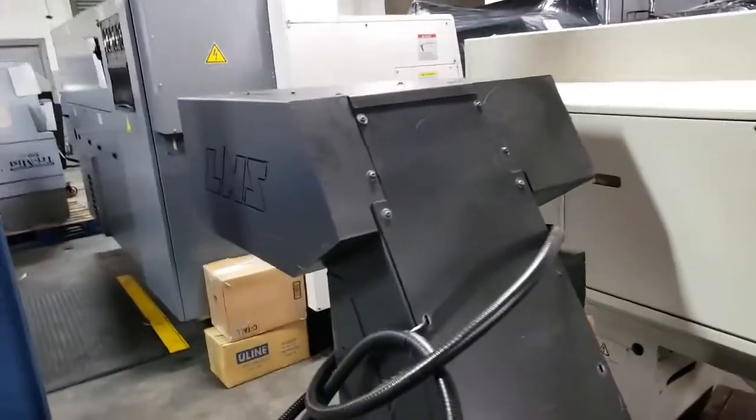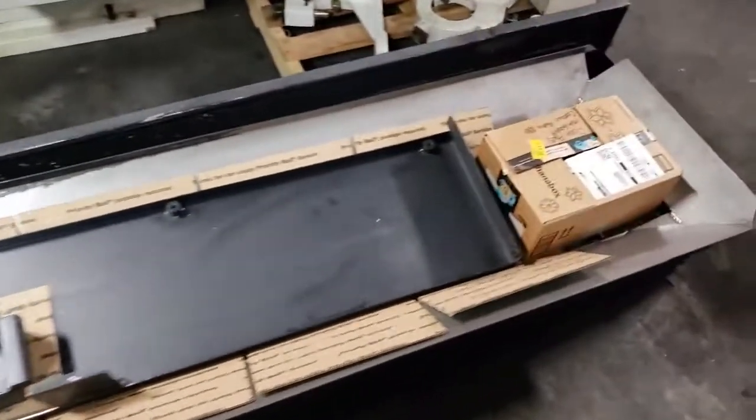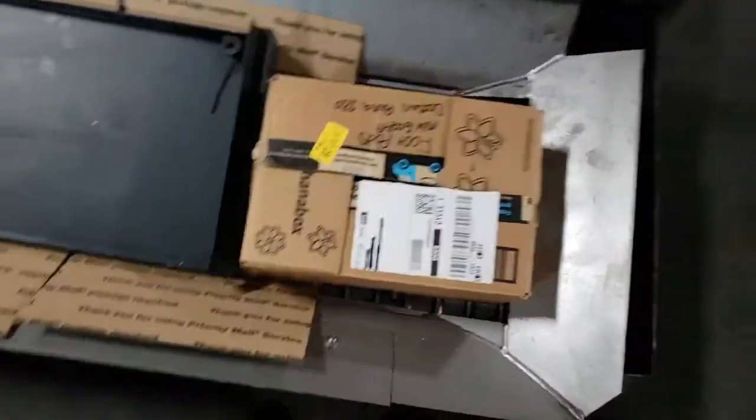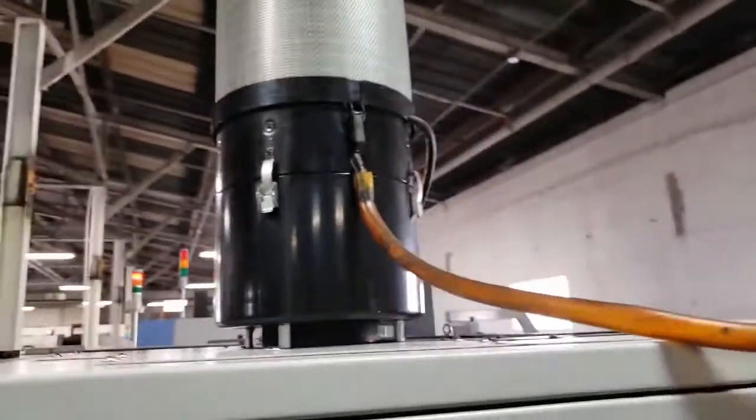Here's a view of the L&S chip conveyor — we do have the foot pads for it, which are in that box there. We'll just do a walk-around; it's got the filter mist collector on top.